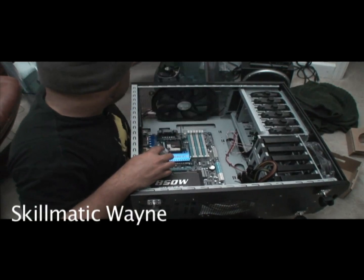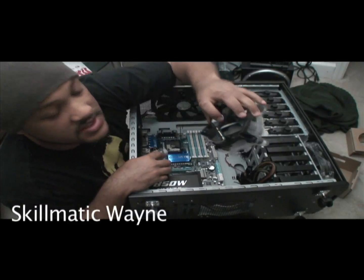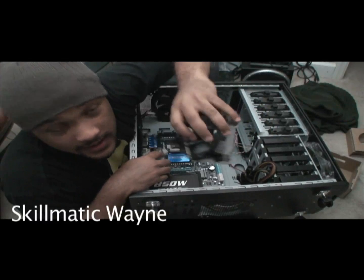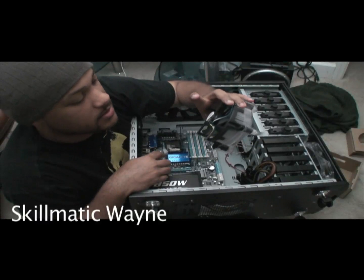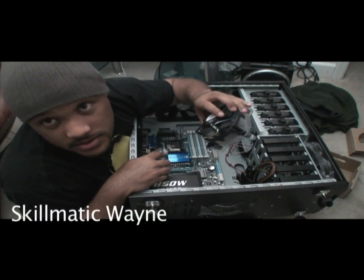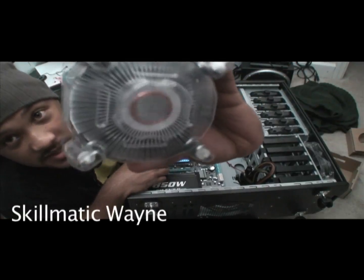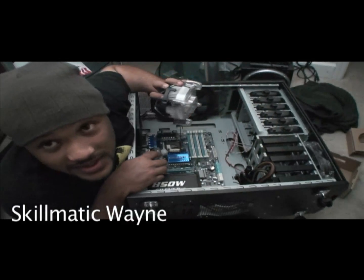And another thing — we won't be using this Intel stock cooler. Not going to happen. First of all, it's stock. Number two, it's not adequate. Number three, look at how much thermal paste is on that. That's not going to last very long. Are you kidding?